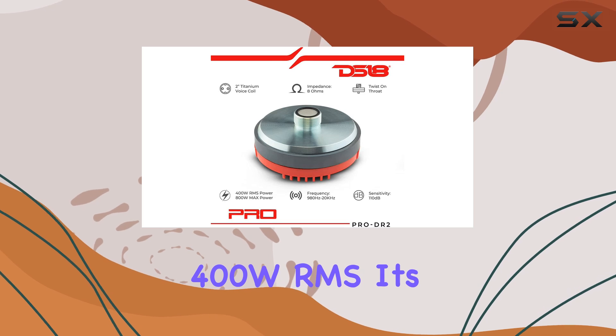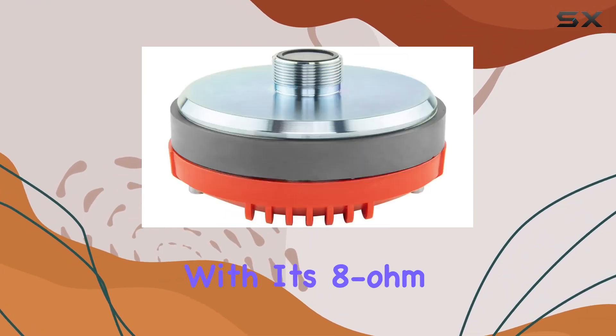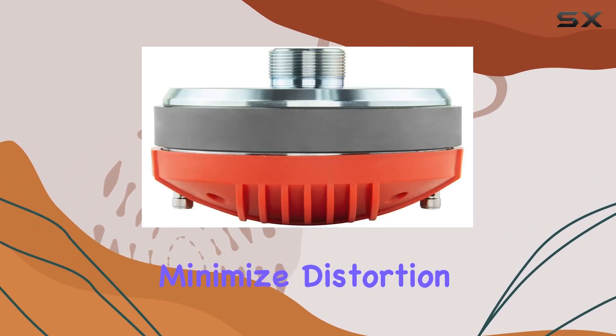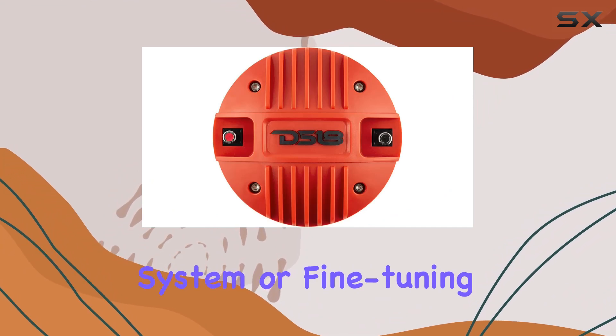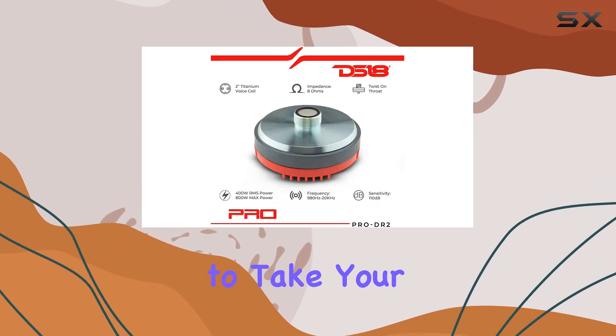With 400W RMS, it's capable of handling intense volumes without breaking a sweat. Its 8-ohm impedance and 1.5-inch flat aluminum voice coil are optimized to minimize distortion, ensuring crystal clear sound. Whether you're upgrading your car audio system or fine-tuning your competition setup, the DS18 Pro DR2 is ready to take your sound to the next level.